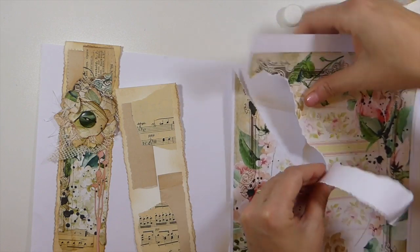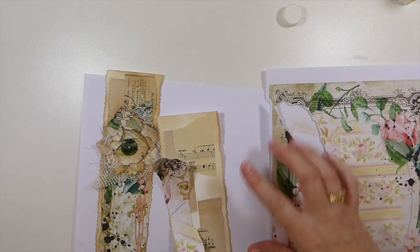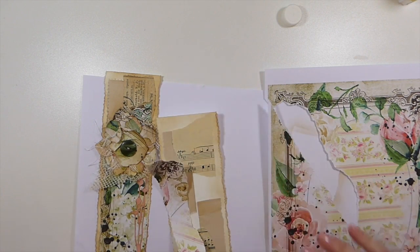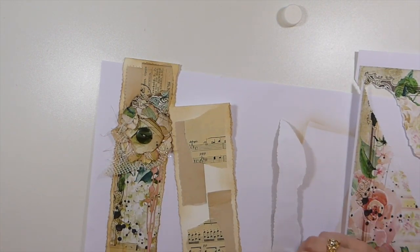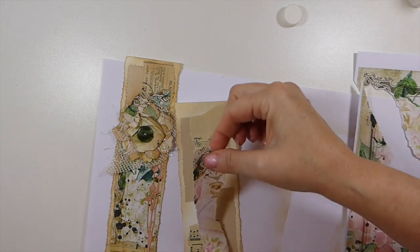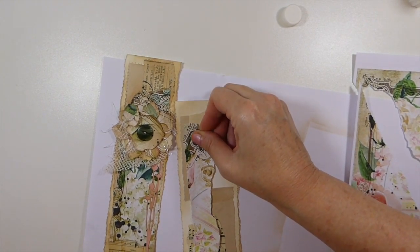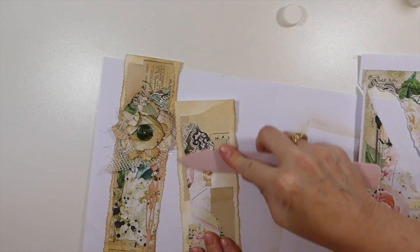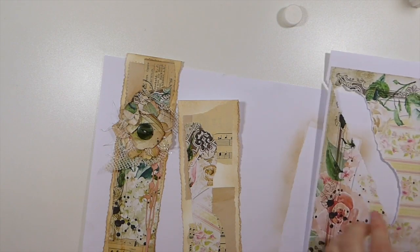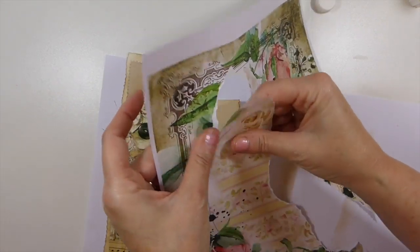Oh, they are such beautiful papers. I just want to get a little bit of the pink in there, because the flower is predominantly pink and I think it needs that contrast against the background. Let me just make sure you guys can see what I'm doing here.